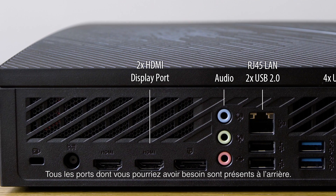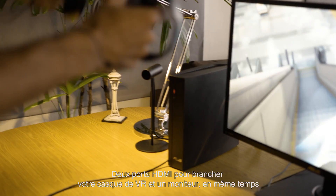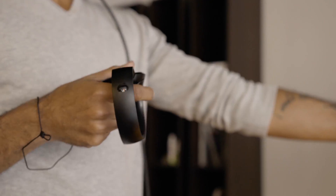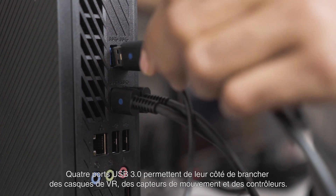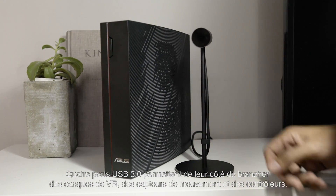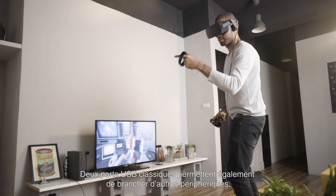Every plug you could possibly need is on the back. Starting with displays, there are three inputs to pick from. Two HDMI ports let you plug in your VR headset and your monitor at the same time. If you have a higher-end monitor, a DisplayPort input is available, complete with NVIDIA G-SYNC support to minimize tearing. Four USB 3 ports give plenty of room for VR headsets, motion sensors, and controllers to be plugged in. Two more standard USB ports accommodate any extra peripherals.